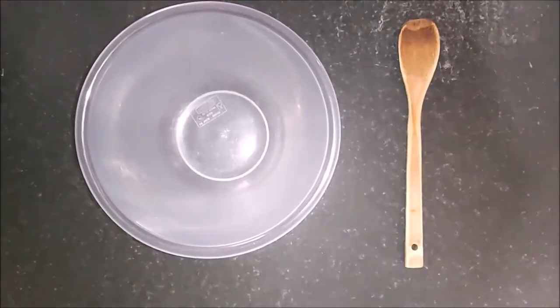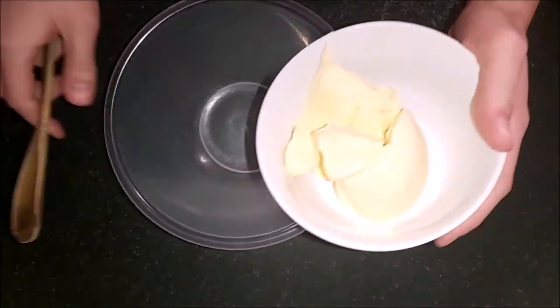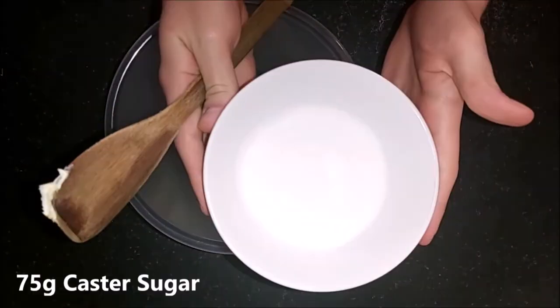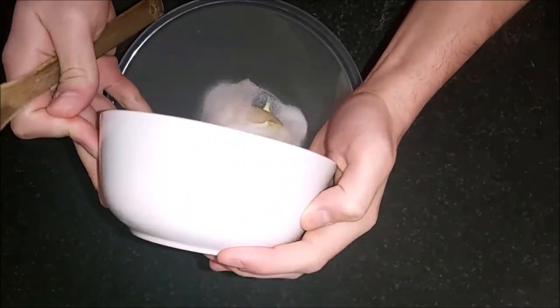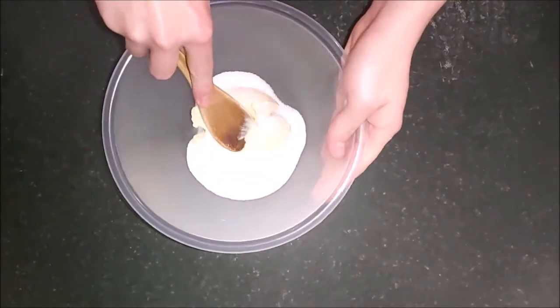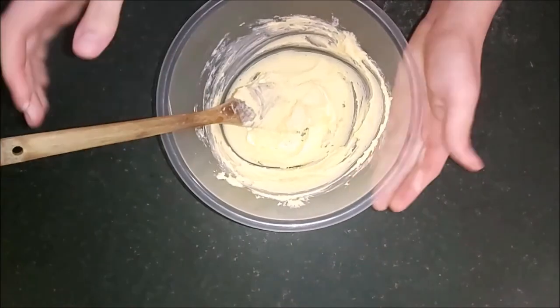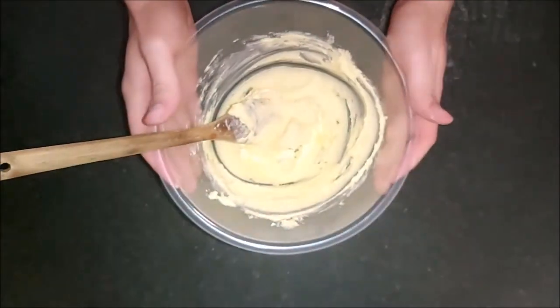Let's go! To begin, you want to take 170 grams of butter and put it in a bowl. Next, you're going to add 75 grams of caster sugar — put it in the same bowl. You're going to want to mix it till it's nice and light, creamy and fluffy. It's called creaming the butter and sugar. It should look something like this — that's how you know it's perfect.